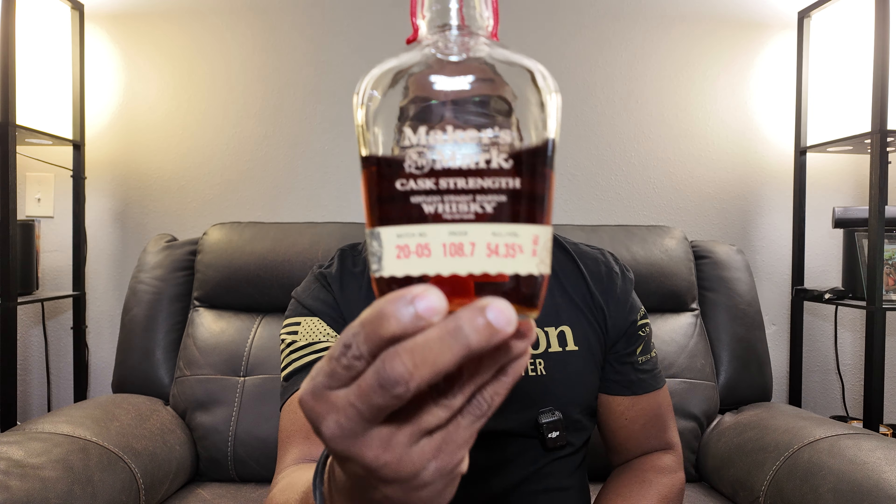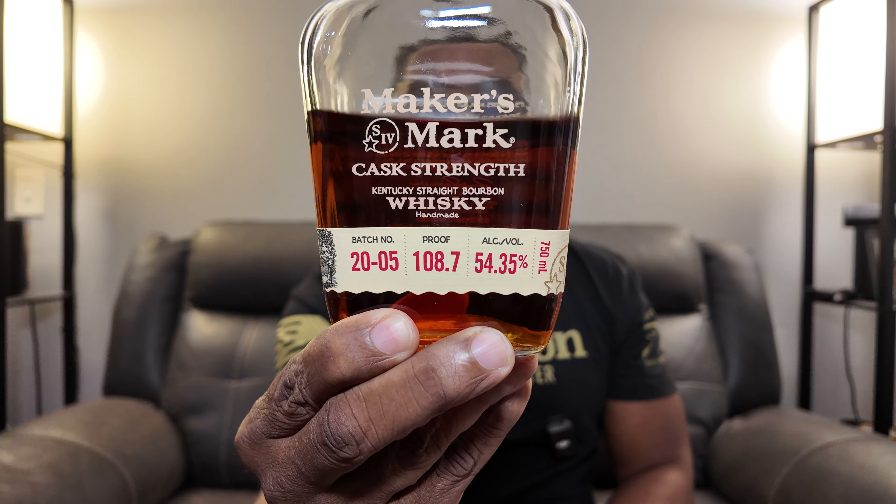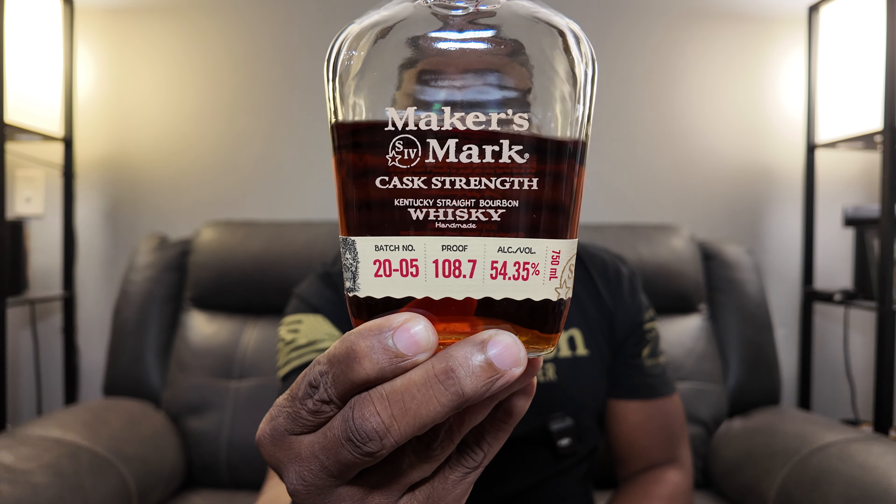This particular Maker's Mark is their cask strength version, coming in at 108.7 proof. That's Maker's Mark cask strength, 108.7 proof. Weeded straight bourbon whiskey. Let's give it a taste.